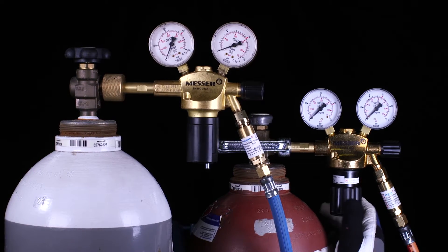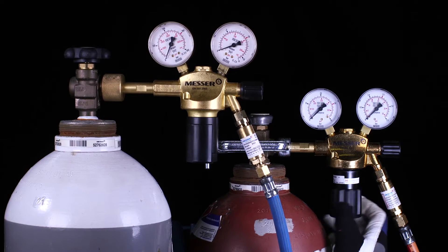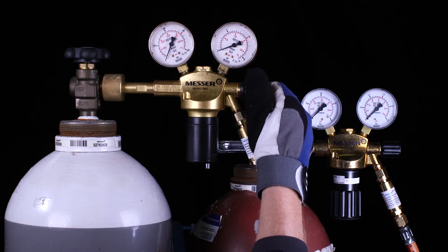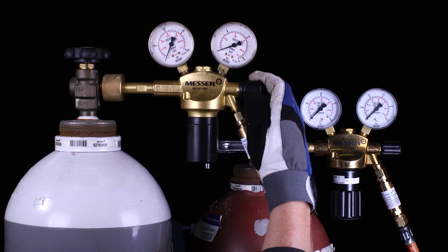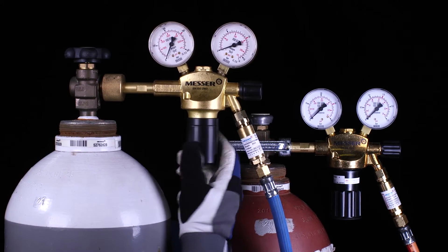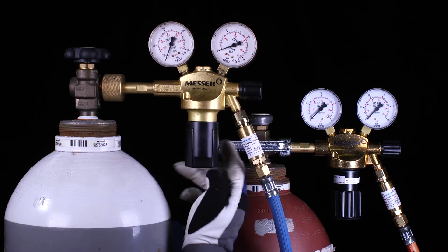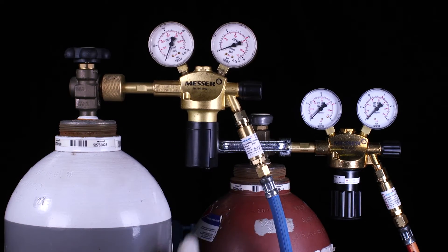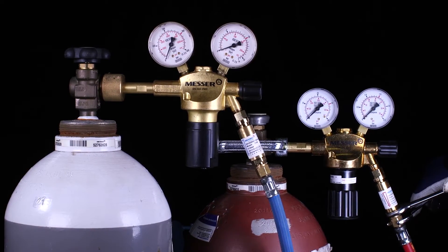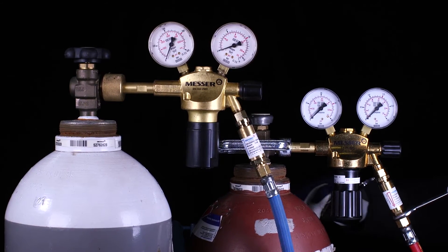Relax the cylinder pressure regulator by unscrewing the adjusting screw. Carry out the same sequence for the oxygen pressure regulator. Disassemble the hose and safety device in reverse order to the assembly shown.